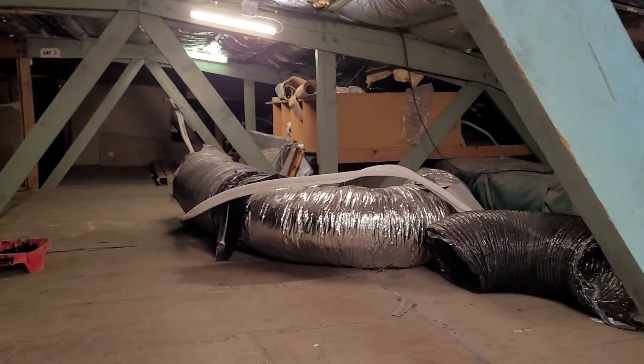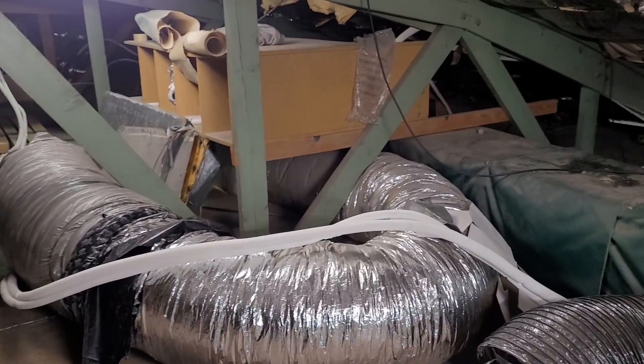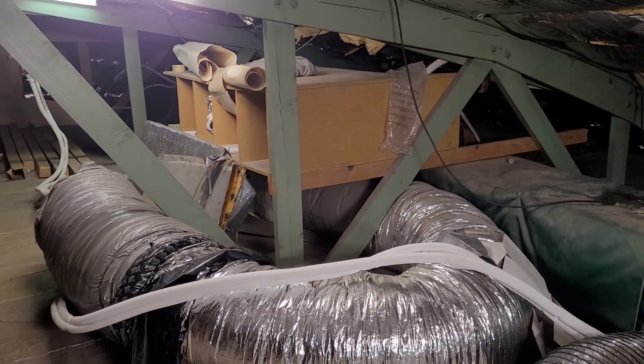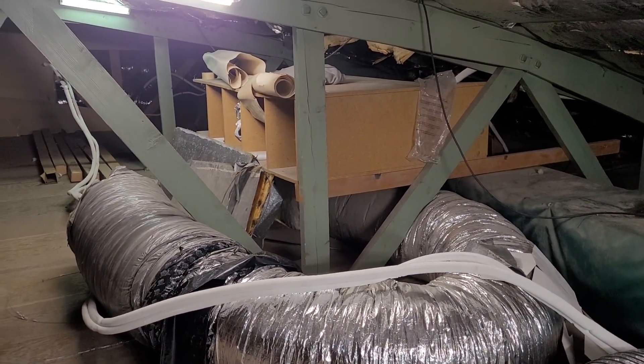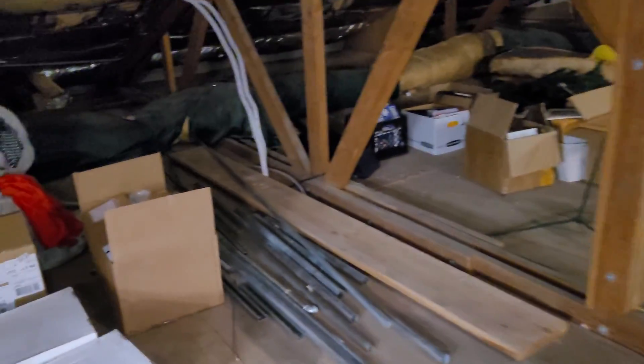This unit is a ductless unit. You see these old ducts here. There's a statistic that 25 to 40 percent of energy lost in air conditioning is through the ducts, either through leaks or through duct friction. This unit doesn't have ducts.